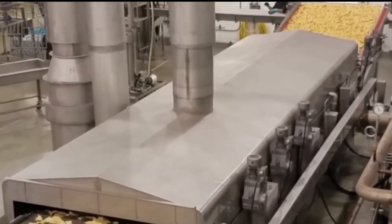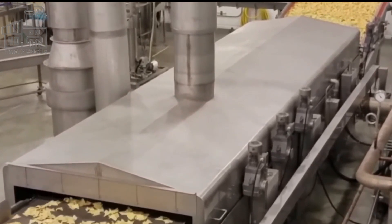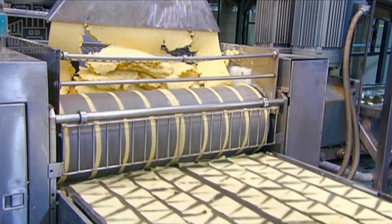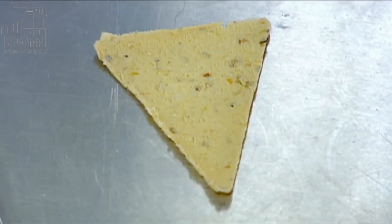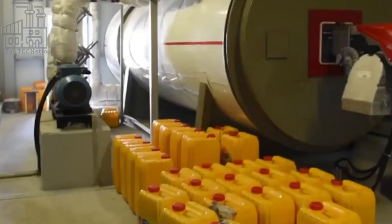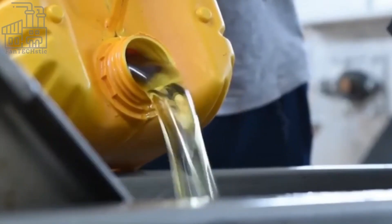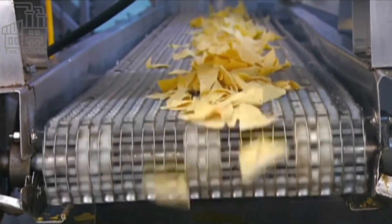The triangles spend just 16 seconds inside the oven. Since they were cut into thin pieces, it doesn't take long to cook them. The short oven time and high heat combination are aimed at drying up the triangles, while the 16 seconds also allow tiny pockets of moisture to be trapped inside, creating the blisters that give Doritos their signature bumpy texture. From the oven, a conveyor belt transports the triangles to the fryer.